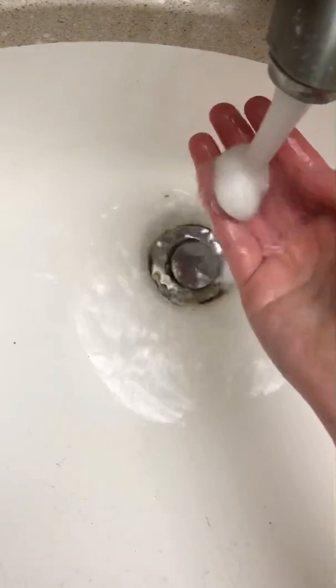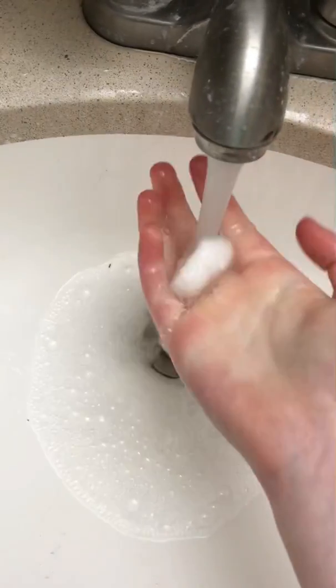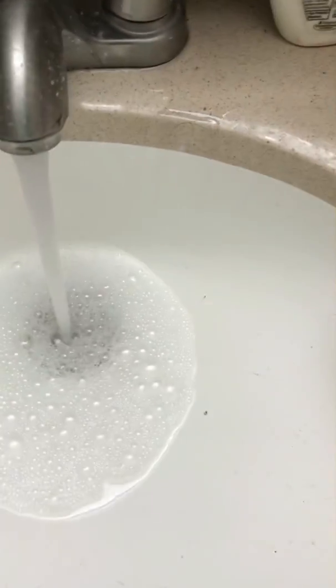Is that warm water or is it still cold water? I think warm water should work off the dirt a lot better. This one's gonna need some hand soap.